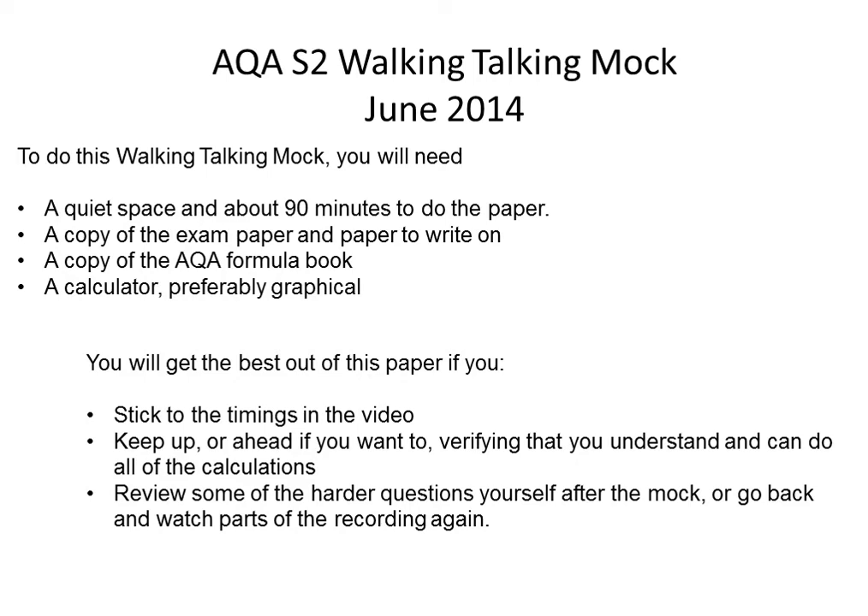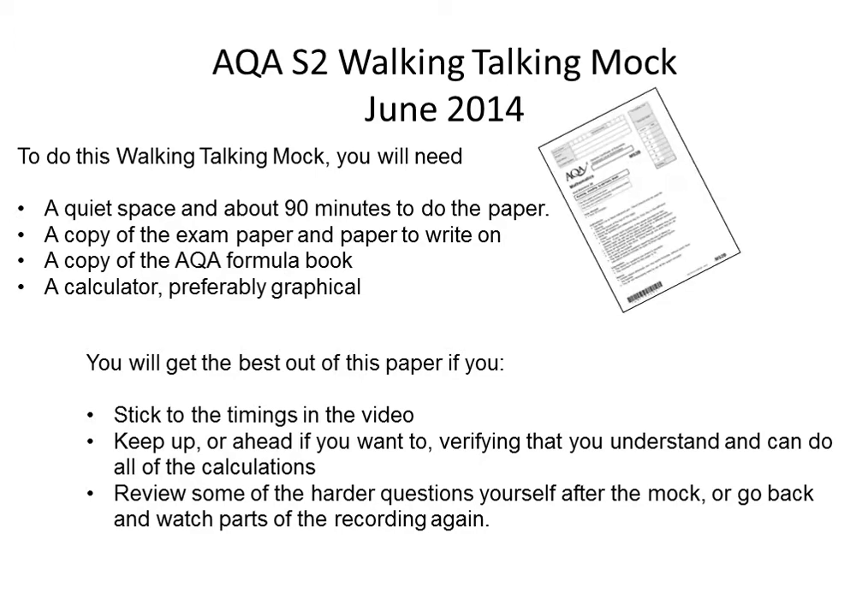Welcome to the AQA S2 walking talking mock. Just want to run through a couple of things before we start. You're going to need about 90 minutes to do this video and obviously you're going to need somewhere quiet to do it. You're going to need a copy of the exam paper which you should have downloaded and printed off.